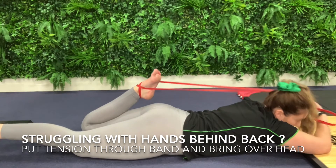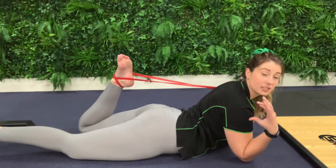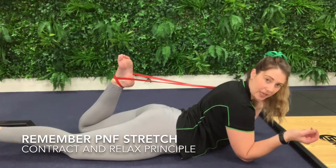Coming overhead like so allows you to relax your back a bit more and bring this back in. Continuing on from this position, we can actually do a PNF stretch. All we're simply going to do is put a bit of resistance on the band for about five to ten seconds, then relax and pull the band in closer.